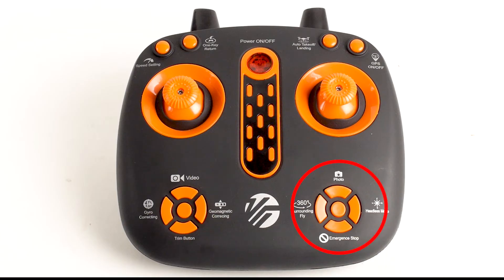The right 4-way button also has four functions. Pressing left initiates surrounding fly mode. Pressing right turns on headless mode. Pressing up takes a photo. Pressing down along with the left-most upper button, speed setting, causes your drone to perform an emergency stop and land.